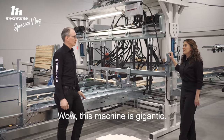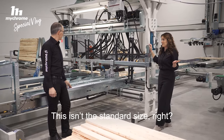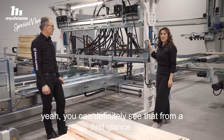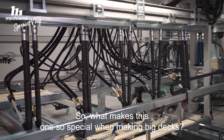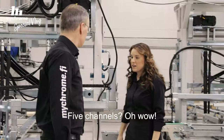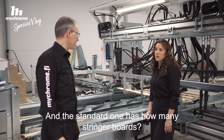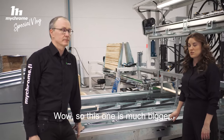Wow, this machine is gigantic. This isn't the standard size, right? No, it's wider and it's longer. You can definitely see that from a first glance. So what makes this one so special when making big decks? It has five channels. Five channels — five stringer boards: one, two, three, four, five. And the standard one has how many stringer boards? Three. Wow, so this one is much bigger.